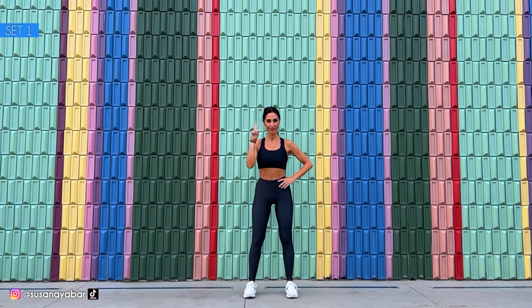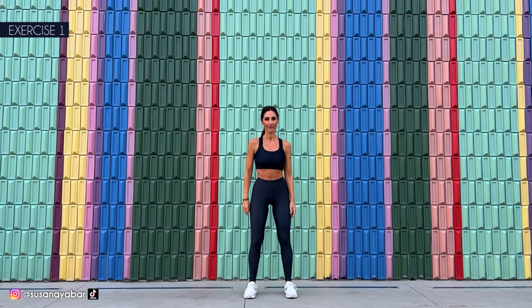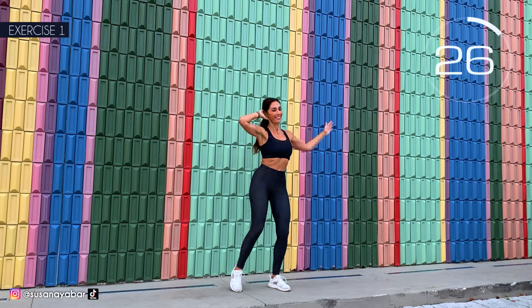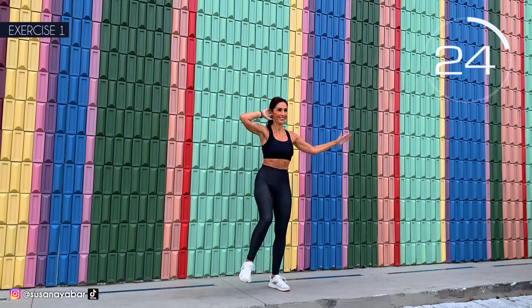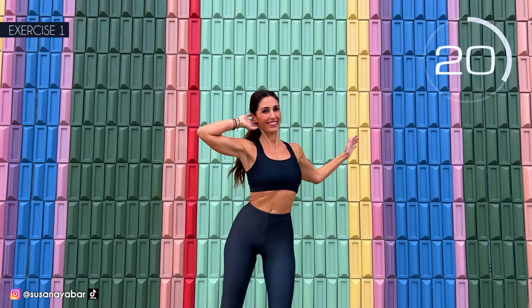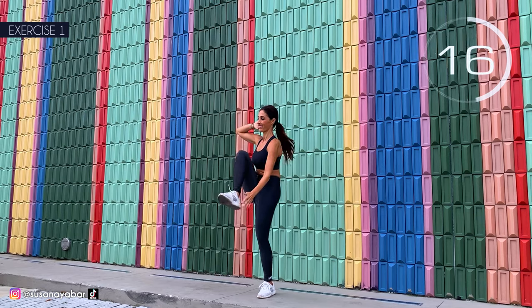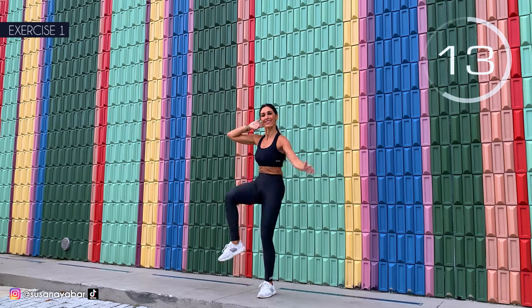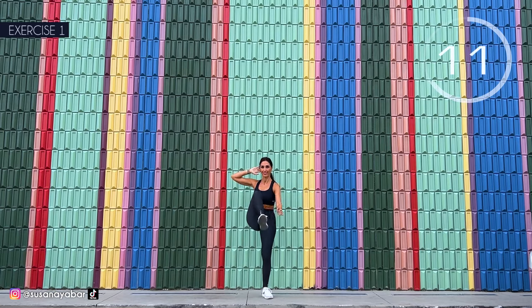First exercise: touch hand to opposite foot. Hand behind the head. And here we go! Come on! Lift your leg. Touch hand to foot. Engage your abdomen. Right up!